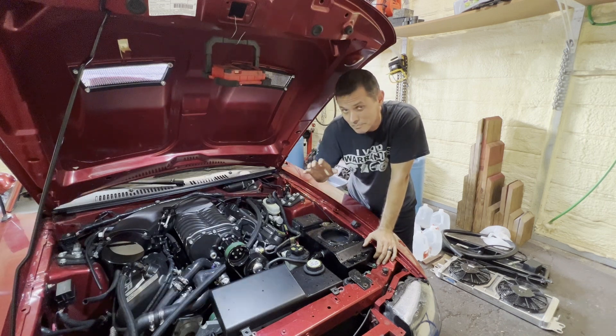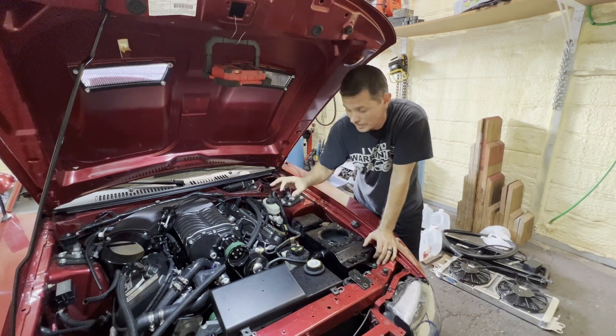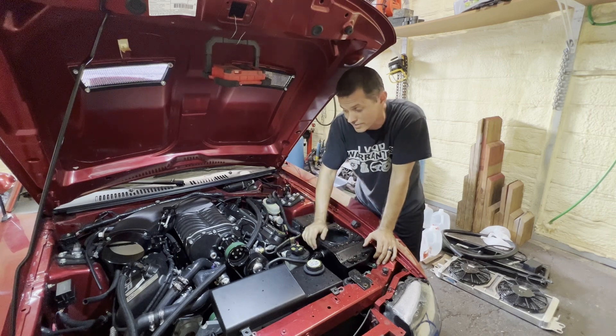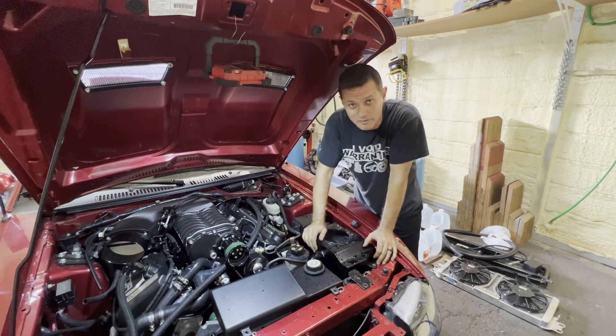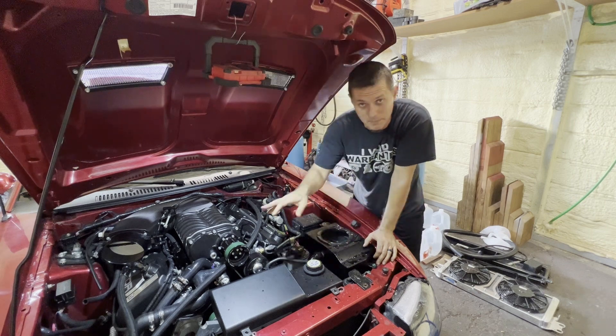The main benefit here is going to be our new cores that are no longer clogged, with much better heat transfer properties. I'm especially excited to see how well that VMP core does — I've heard a lot of great things and cars I've tuned show very promising numbers. It'll be nice to see it in person. Let's finish reassembling, get this mess cleaned up, and get the bumper back on.